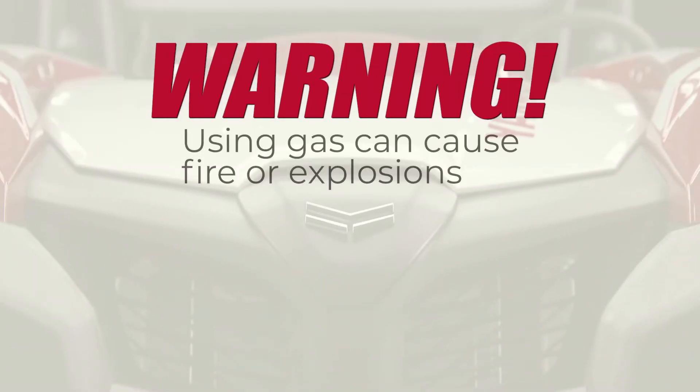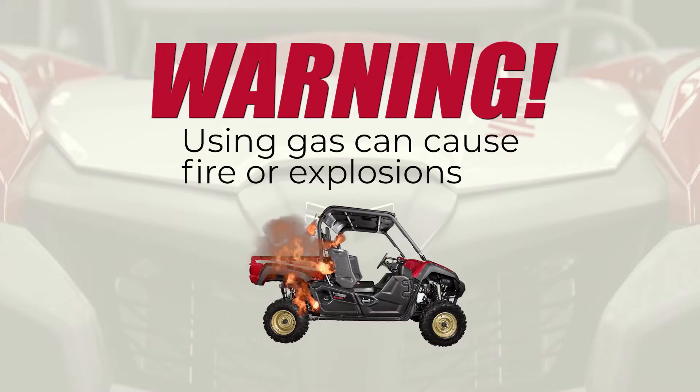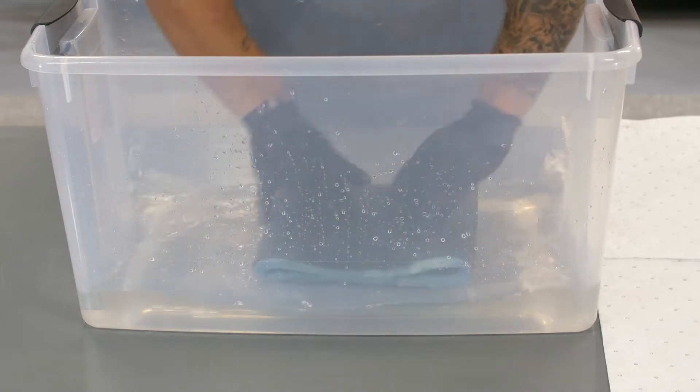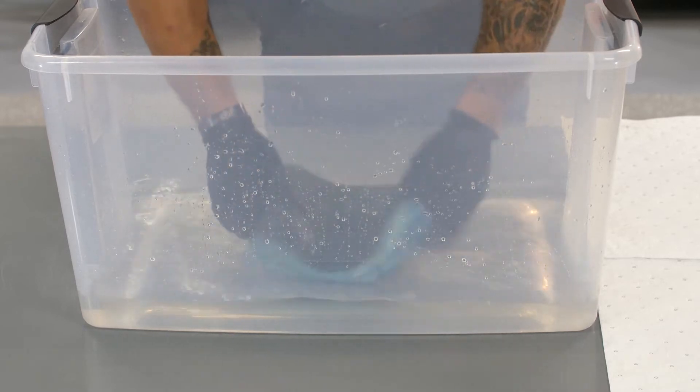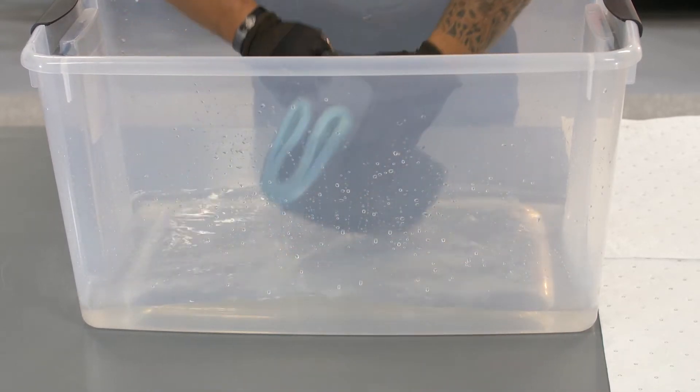Warning: using gasoline or other flammable solvents to clean the air filter element can cause a fire or explosion which could lead to serious injury or death. Repeatedly submerge and squeeze the filter to work the solvent completely through the filter material. This breaks down the foam filter oil and releases a good majority of the dirt.